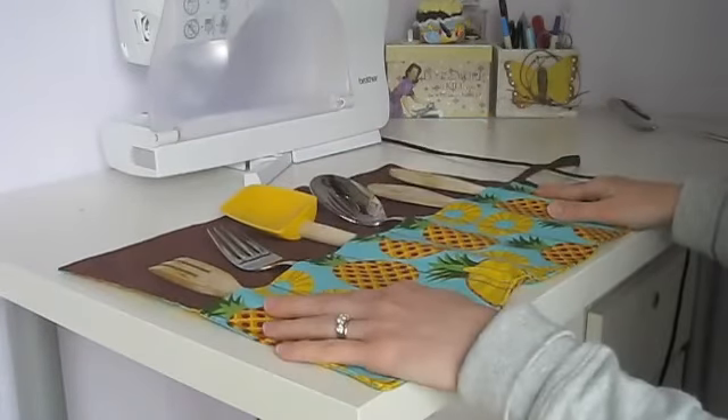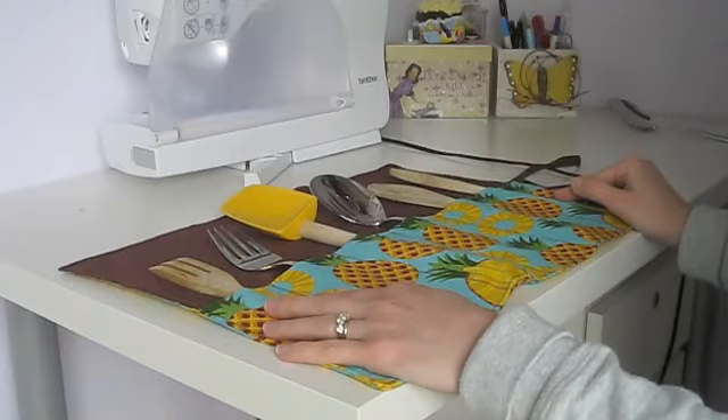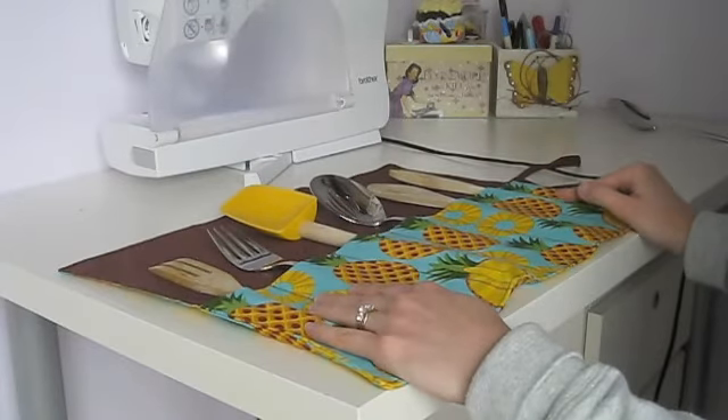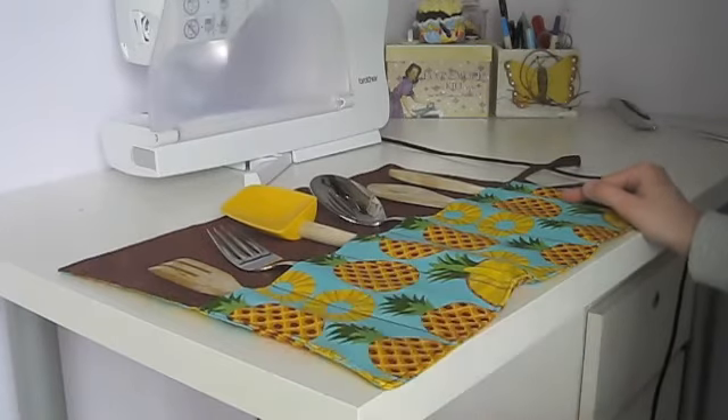Hope everybody enjoyed that. Again, I'm Cheryl from Sew Can Do — you can visit my blog to see more tutorials like this at sewcando.blogspot.com. Thanks a lot! Bye!